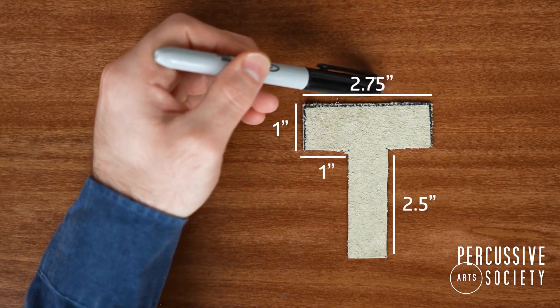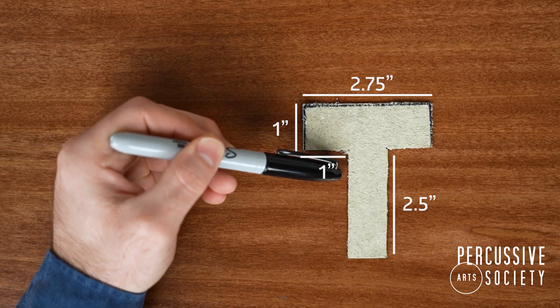Here are the measurements that I use for my snare drum mutes. Screenshot or write down these measurements for later.